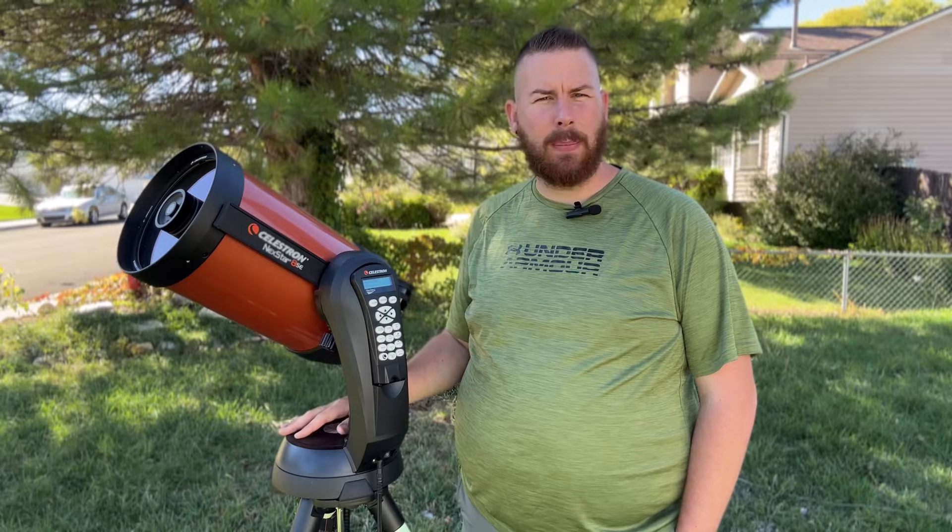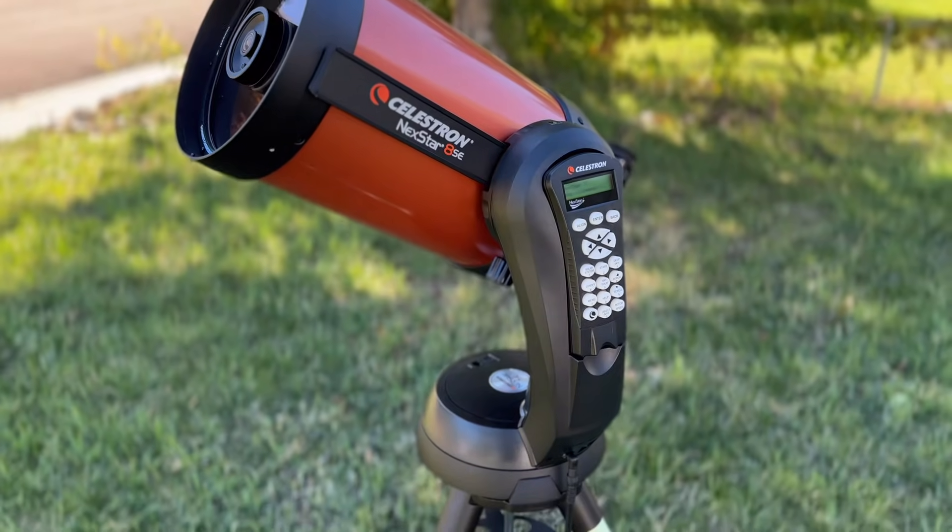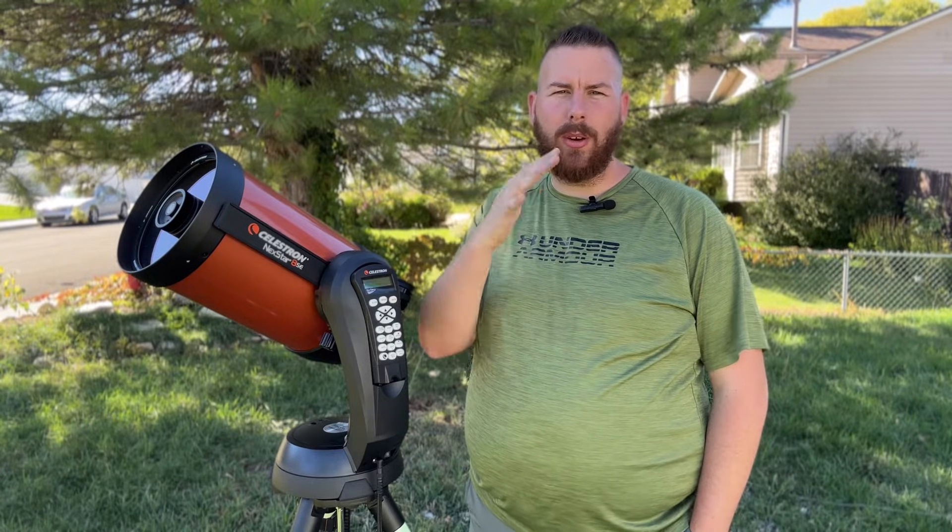This AltAz mount is not suited for astrophotography except for the Moon or planets, because it has a motor going up and down and a motor going left and right. You'll want an EQ mount for long-exposure astrophotography. You can work around it with really short exposures, but you're also going to introduce field rotation. As it tracks across the sky, the image angle slowly rotates throughout the night — simply because of the Earth's tilt on its axis.